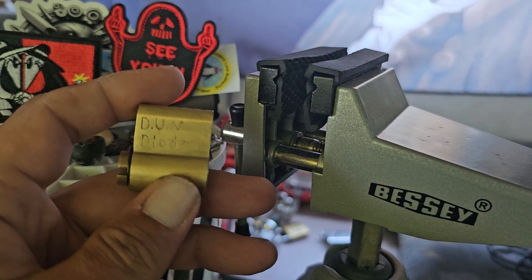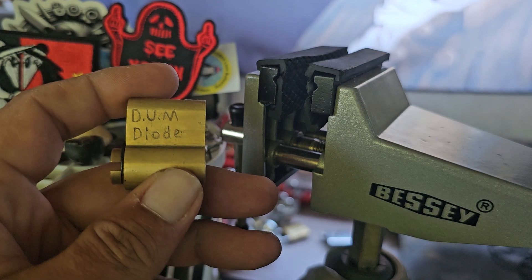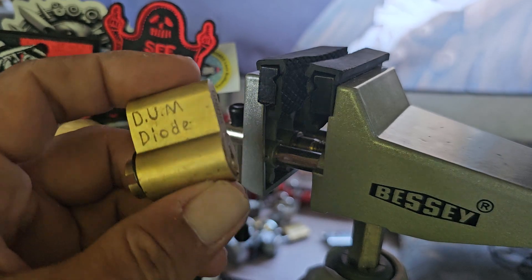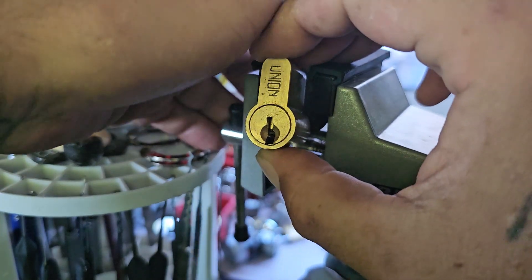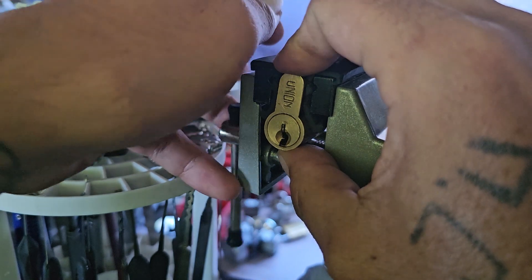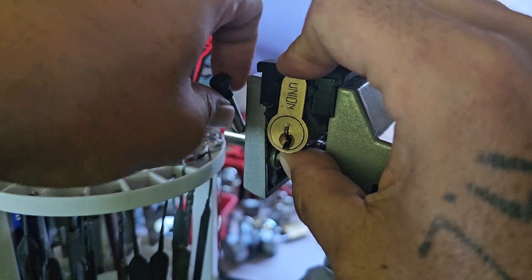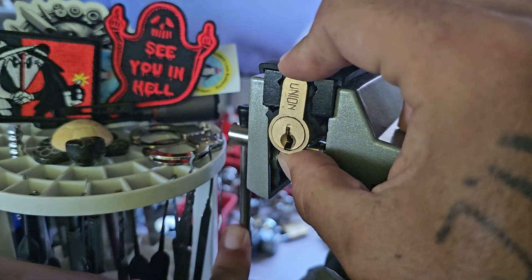I know I opened this in the mail call video yesterday but I kind of just breezed through it and didn't really give an explanation of what was going on, so I wanted to give Diode by Don Underman its own video. It's based off of a Union lock — Unions are good locks. From the limited experience I have with them, they have good tolerances and they're very responsive.